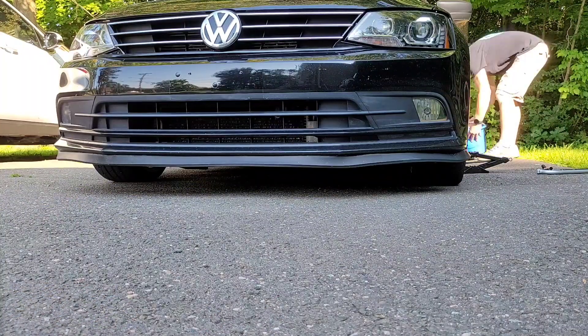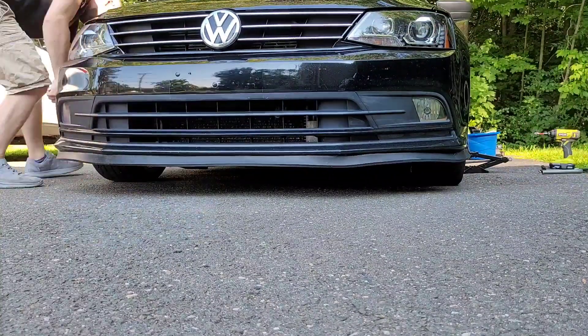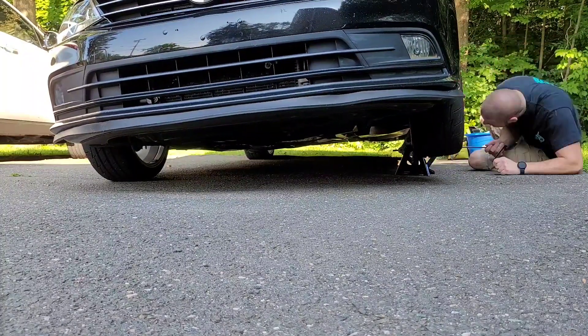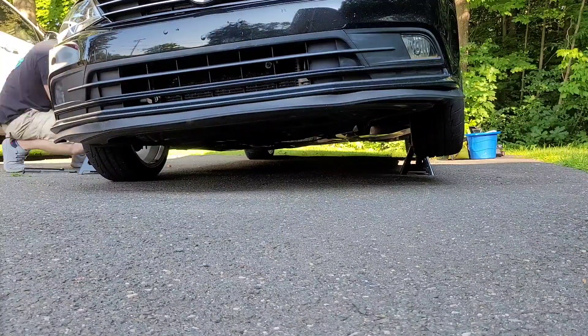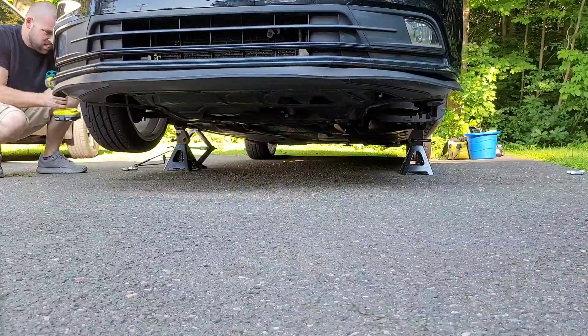Bear with us a little bit on the road noise — we're at my house with the road right next to me. All right guys, I got the front of the car on jack stands. That's going to make it a lot easier for us to take the front bumper off to change out the fog lights.